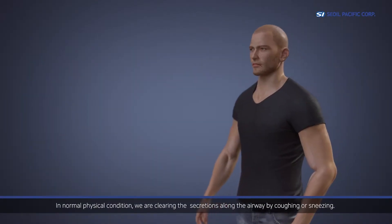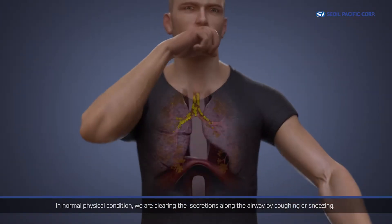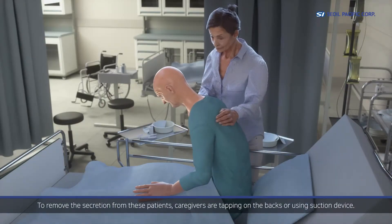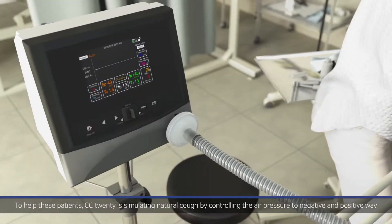In normal physical condition, we are clearing the secretions along the airway by coughing or sneezing. But some people are not able to do this due to several reasons. To remove the secretions from these patients, caregivers are tapping on the backs or using a suction device.